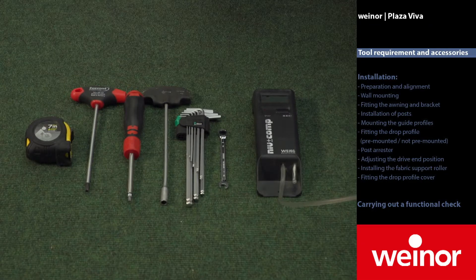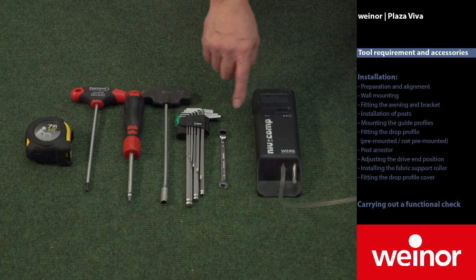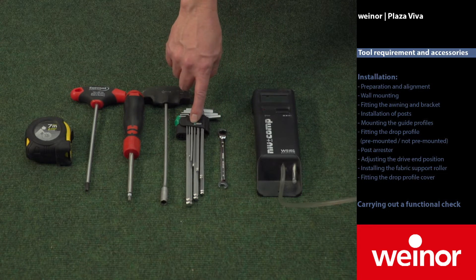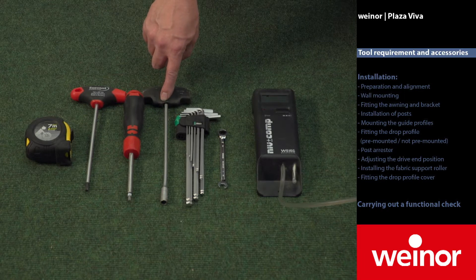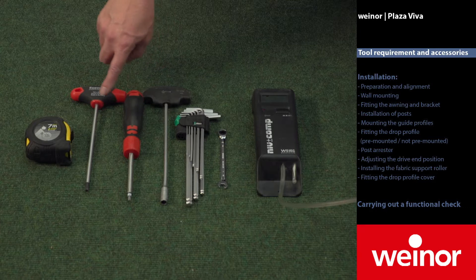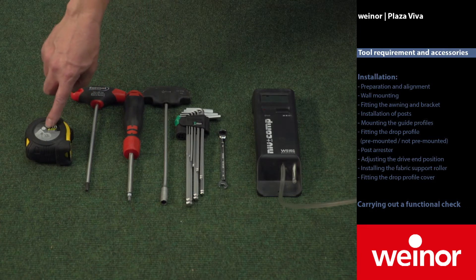Welcome to the Viner Plaza Viva installation instructions video. For installation, the following tools are required: a digital hose level or a rotating laser for levelling of the heights, an 8mm open end wrench, a set of allen keys, an 8mm socket spanner, a Torque TX20 socket spanner, a Torque TX40 socket spanner, and a tape measure.